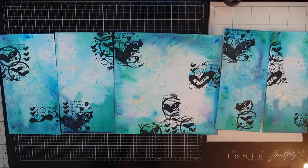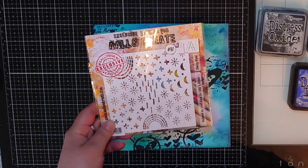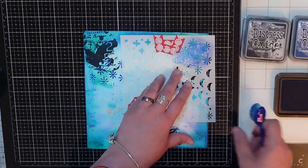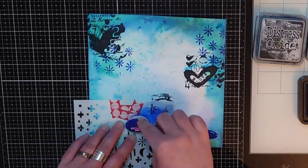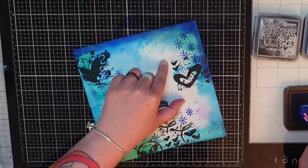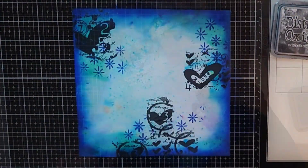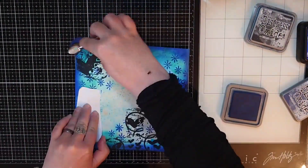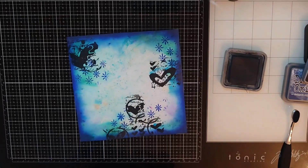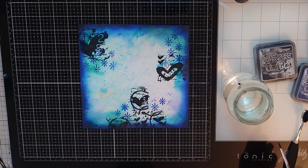Here are all my background panels with that random heat embossing and now I want to add interest to them with inks and a stencil from All and Create. Using distress ink in blueprint sketch I stencil in part of that stencil that to me could be snowflakes. I overlap the stenciling with the heat embossing to get clusters of interest that draw the eye in. Next I use the same ink to go around the edges framing my panel and adding drama. To darken that ink frame I use distress oxide ink in chipped sapphire and black soot and I go around my edges. When I'm done with the ink I flick little water droplets on the panel and when the water reacts with the ink I get a lighter and more distressed look. And I do the same to all my panels.